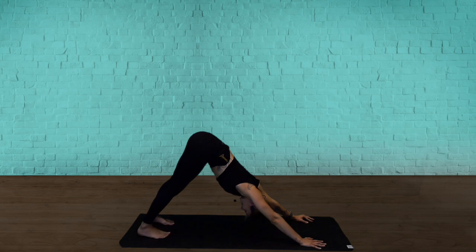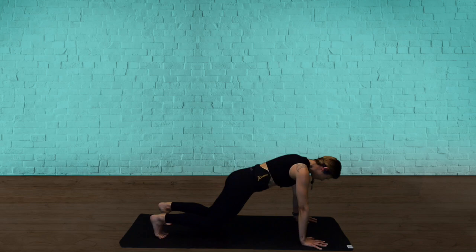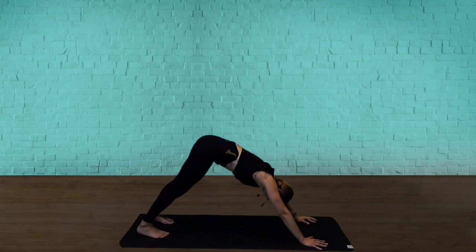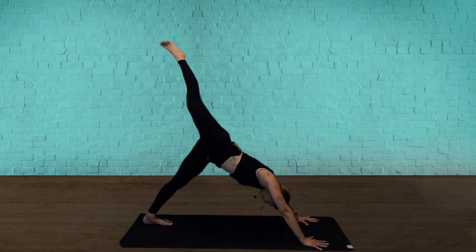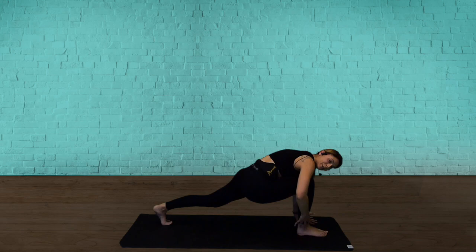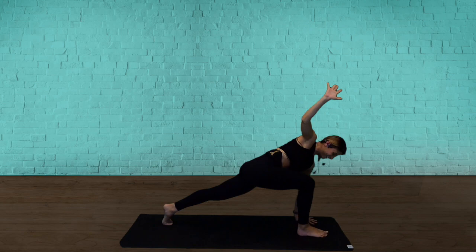We're going to flow. Roll through your spine into a plank. Knees down, all the way down to the floor for your first round. Relax your toes — baby cobra. Lift the chest. Take your toes — come back to down dog. That front leg is going to lift high to a three-legged dog. Squeeze your butt, press your palms into the floor, and breathe. The top leg is going to step between your hands for your lunge — twist to the front. Beautiful — touch down.